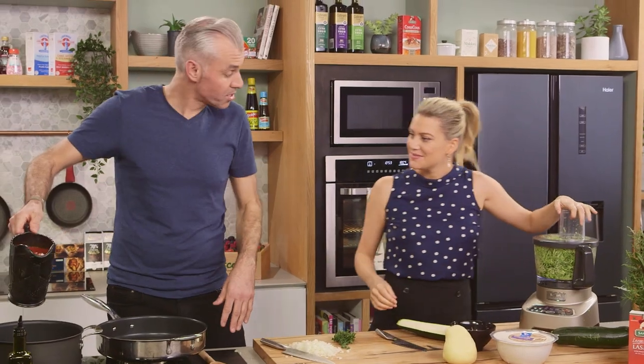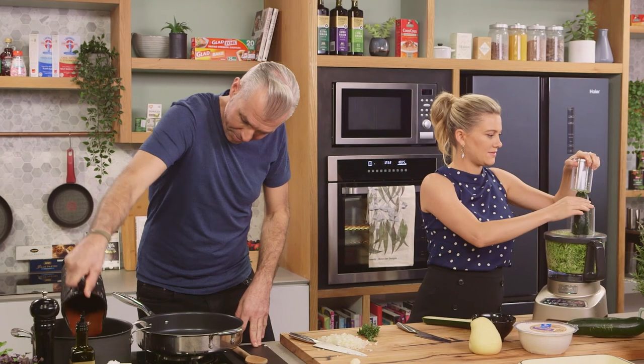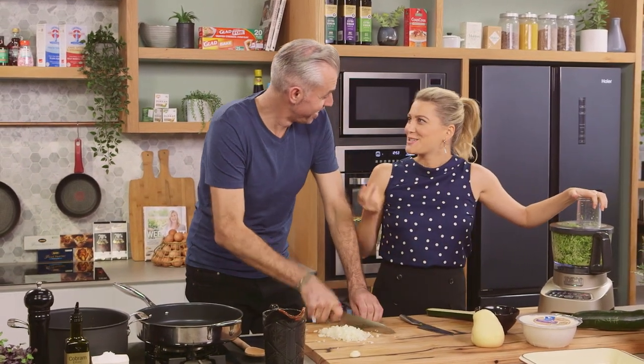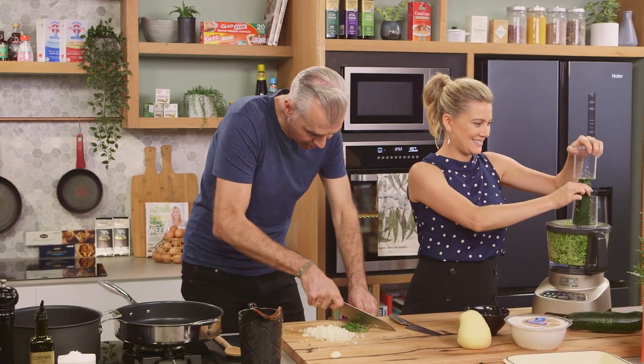I'm just going to add the tomato passata into that oil. How are you going with the zucchinis? It's going to be done just like that. So let's chop up the lemon thyme for our zucchinis as well.